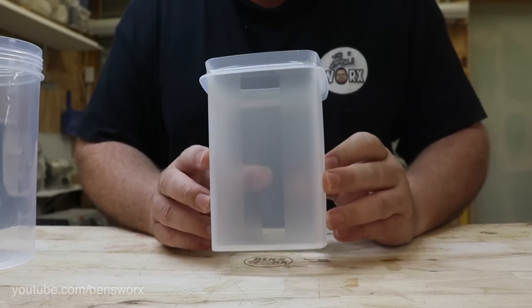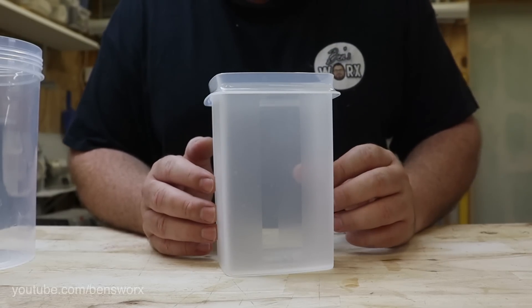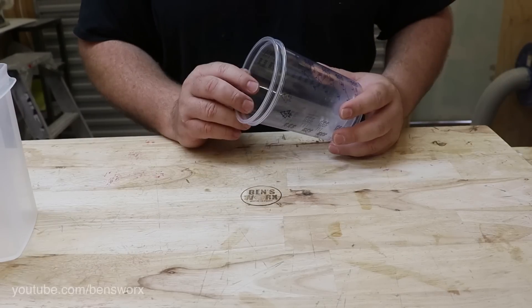I don't have many square containers in the workshop, so I raided the kitchen cupboard and found this Tupperware one. Hopefully I can get this blank made and this back in the cupboard before Nicole realizes. I'll explain a bit later why I need a square container, because right now I need to make up some resin.